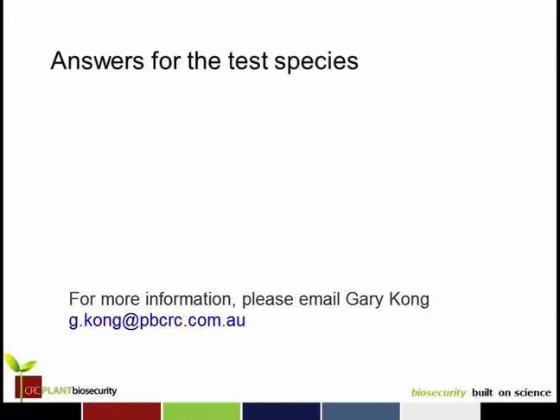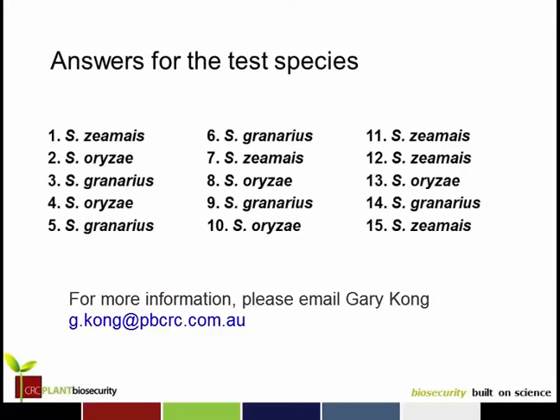Here are the answers coming up now. If there are any that you got wrong, please go back and have a look to see where you might have made a mistake and see if you can do better a second time around. Thanks very much, bye.